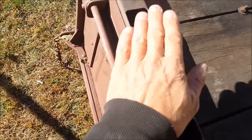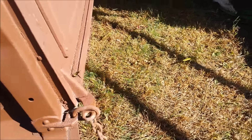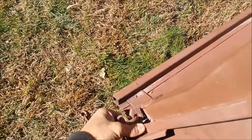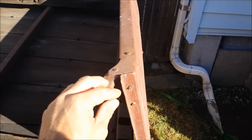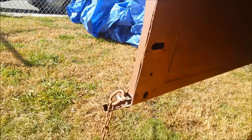It looks solid as hell — I mean solid as hell. The gate, the gate is perfect. I'm gonna have to undo it. All right, no rot whatsoever, no rot. It's probably an indoor truck — maybe it had a shop, but as you can see in there, the metal is all good, solid as a rock.